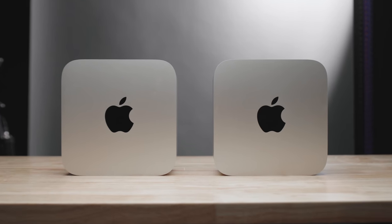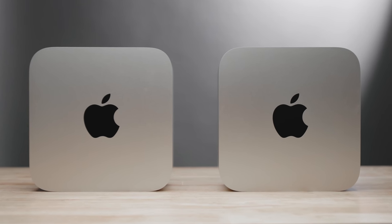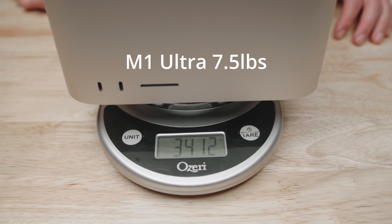When it comes to the design, the M1 Max and M1 Ultra are basically identical, minus the front ports. On the Ultra you get two Thunderbolt ports; on the Max you only get two USB-C ports. Not really a big deal, especially if you're mixing Thunderbolt and USB-C drives — it hasn't been an issue for me. The M1 Ultra version is heavier than the M1 Max; I only had a food scale so I measured it in grams.